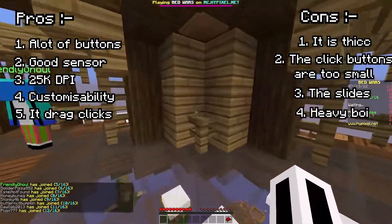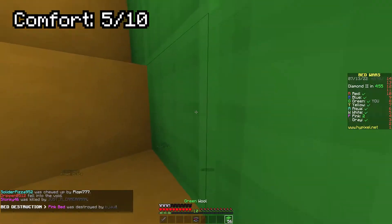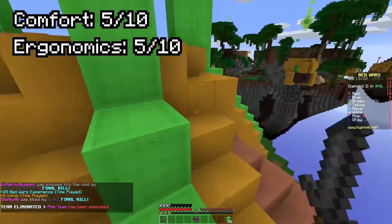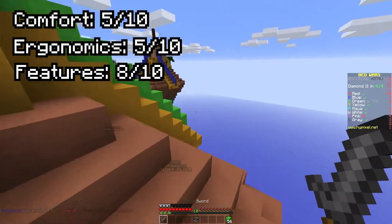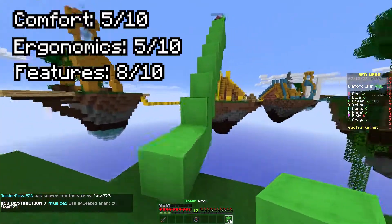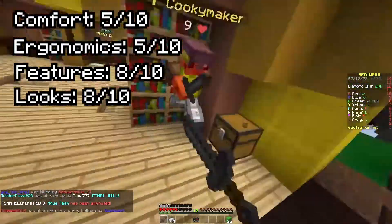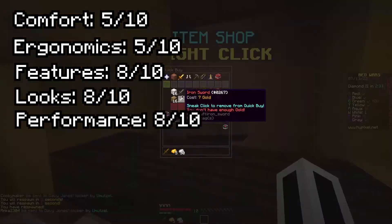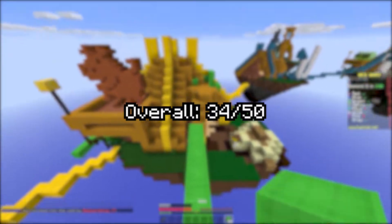It's not light — it's about 128 grams. Comfort: I give it a 5 out of 10. Ergonomics: also a 5 — it's just weird to aim and play with. Features: I give an 8 out of 10 — customization is really good and it has a lot of buttons. Looks: it just looks clean and nice, not too flashy. Performance: the sensor is good and precise, but the mouse is just not easy to move around. Overall rating: 34 out of 50.